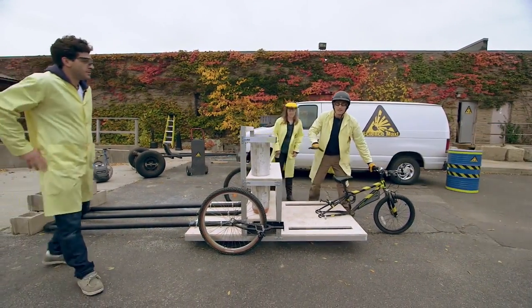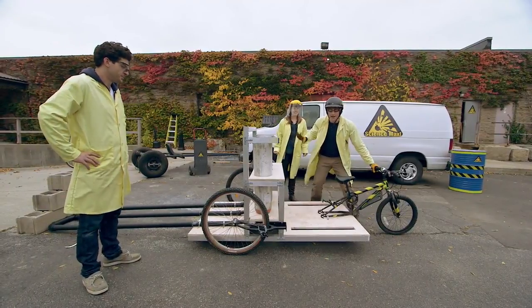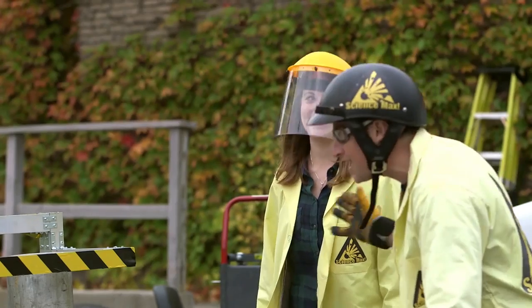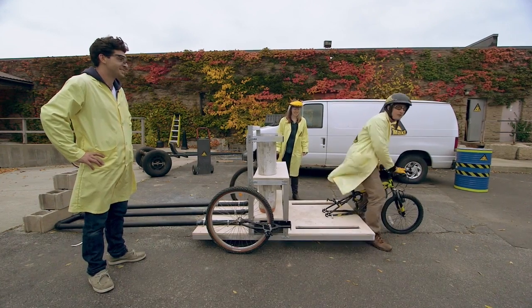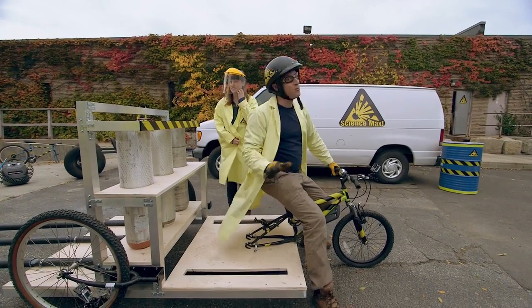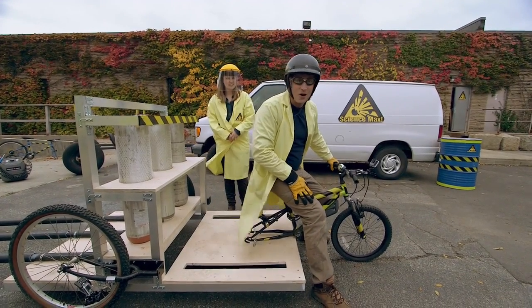This is something you definitely don't want to try at home. We are all trained professionals — we have a physics degree here, and TV people that make sure this is safe. So watch it and enjoy, but please don't try any of this at home.